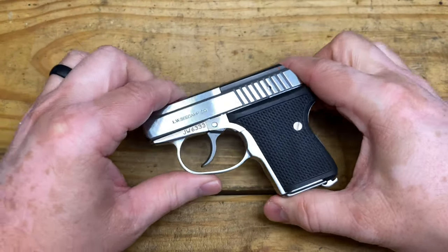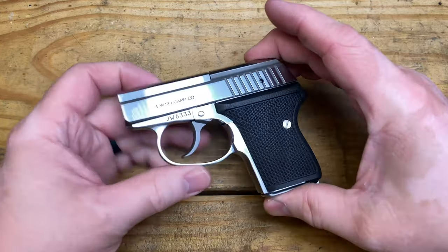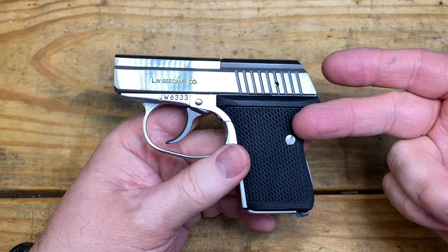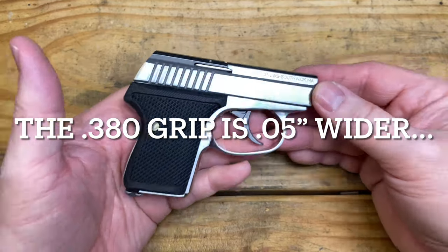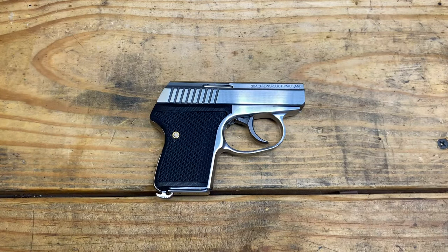That's it for the C-Camp. Remember, the .380 ACP version has the same magazine capacity and is the exact same physical size — tiny, tiny, tiny .380. Let me know if you have any questions in the comments and I'll do my best to answer them. Don't forget to click that like button and subscribe to the channel. Y'all have a good day.